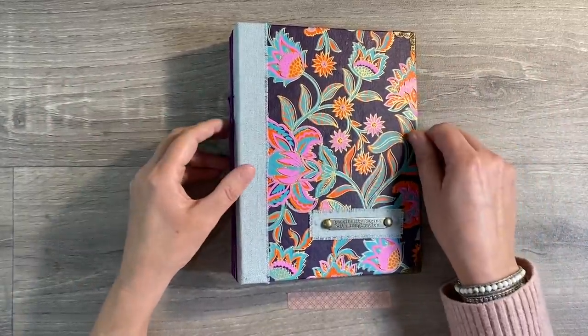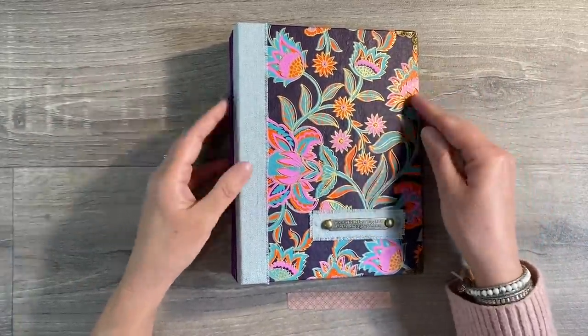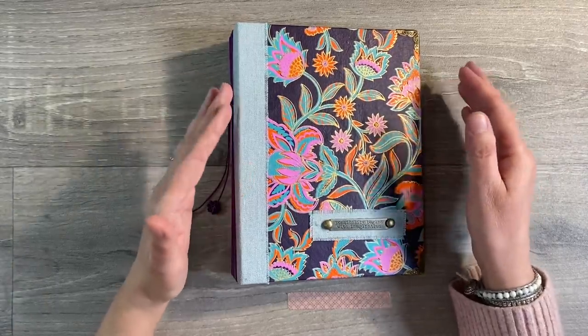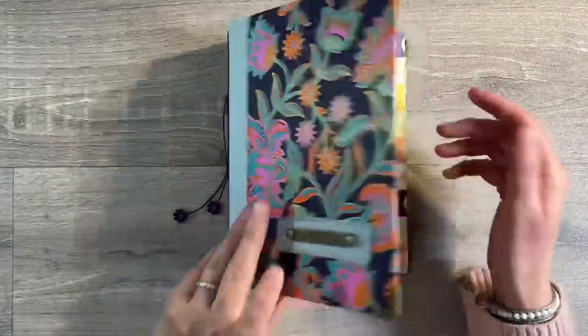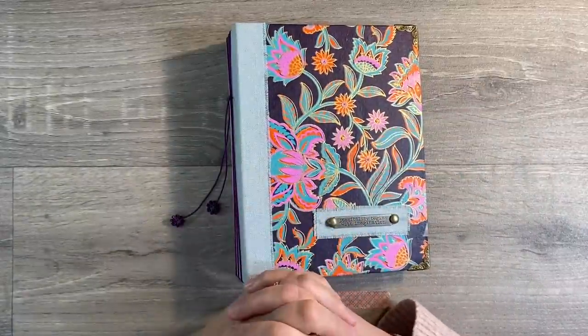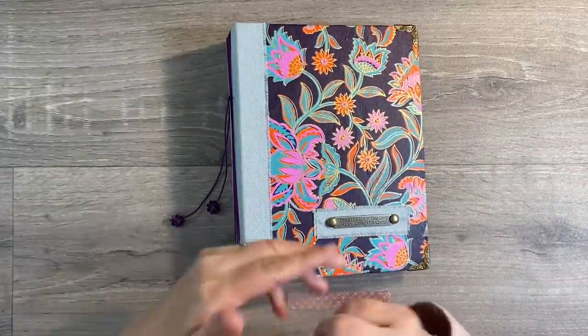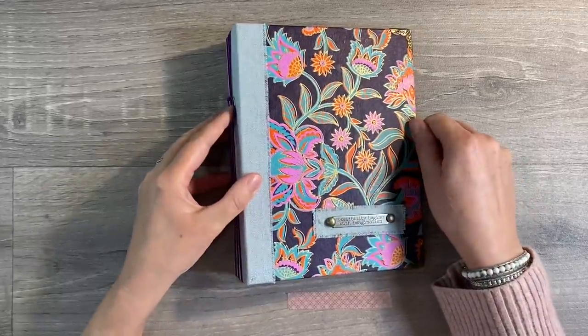Week four, the challenge is let's journal. We want to encourage you to do at least one journal page a month and start filling these wonderful journals that we created in January. Week five, on the odd occasion where it's a five-week month, it will be a wild card and we'll explain more about that as we go along.